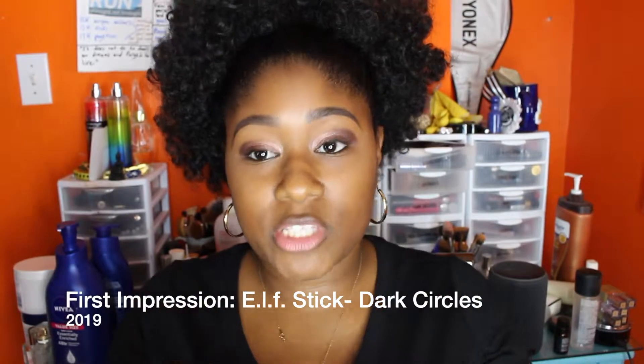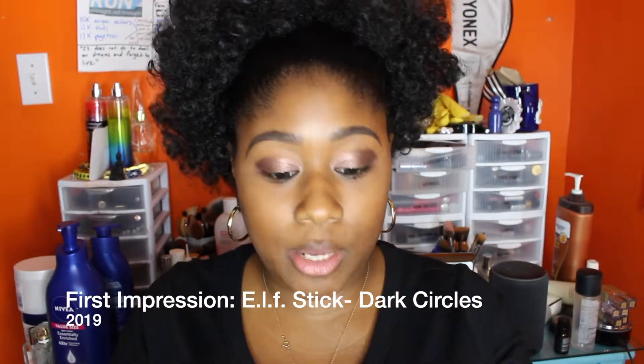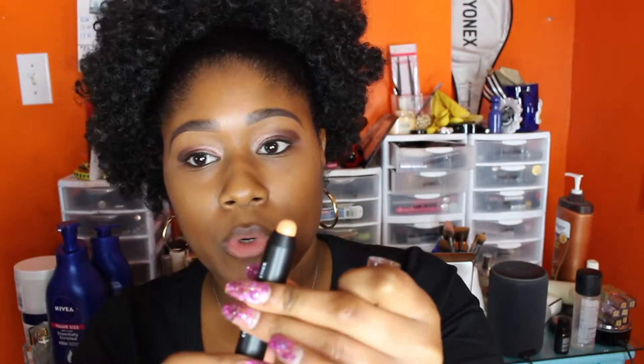This is my first time using this product, so this is really a real-life first impressions demo. We're gonna see how it goes — I got it from Target, I think I paid three dollars for it. It has this peachy color and it's like a wind-up little one.